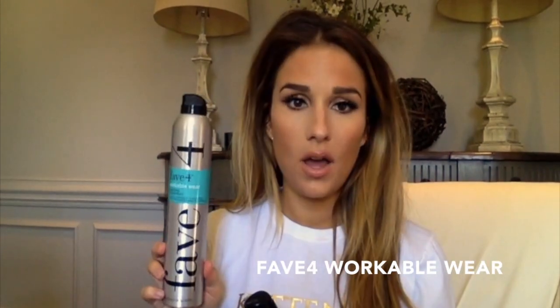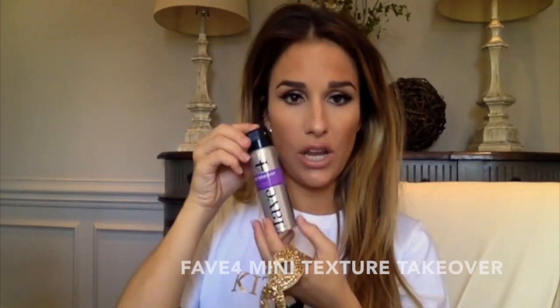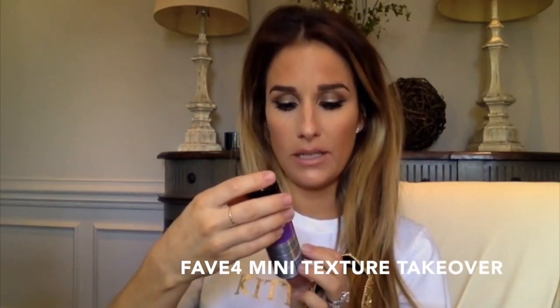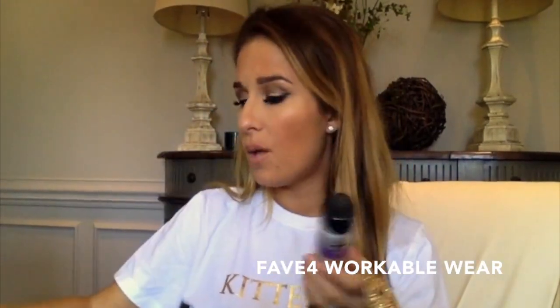We're also gonna use workable wear this time for this look. I always do the bandana, but sometimes y'all have seen me do kind of the bouffant bejeweled headband look, which is very Brigitte Bardot — so I'm gonna show you how to do that. What you're gonna get in this kit with Fae 4 is the bejeweled gorgeous headband, texture takeover, the little mini bottle, and workable wear.